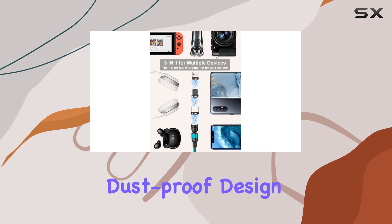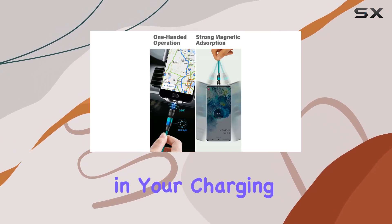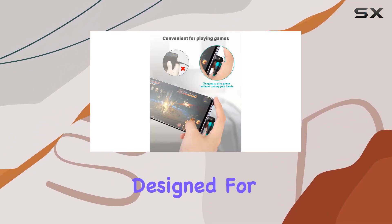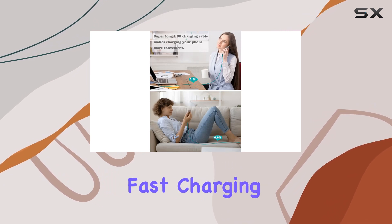And let's not forget the dustproof design, as inserting the magnetic tip helps prevent dust buildup in your charging port over time. Now, it's crucial to note that this cable is designed for charging only, not for data transfer, and doesn't support fast charging.